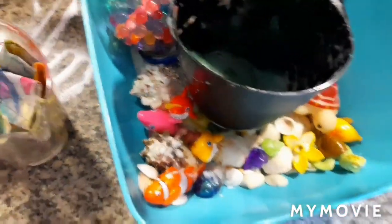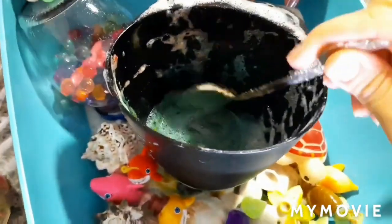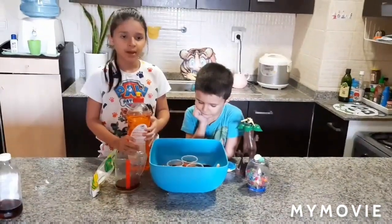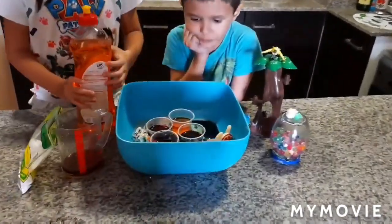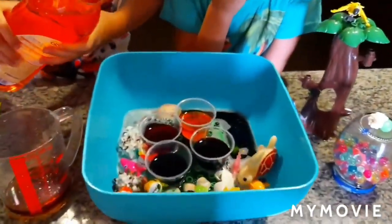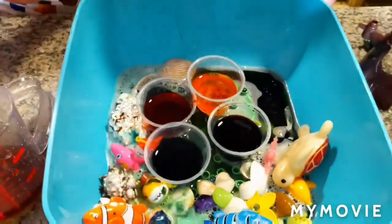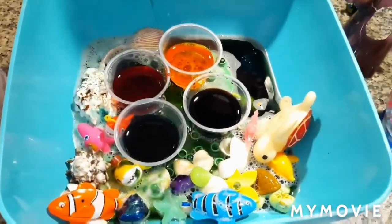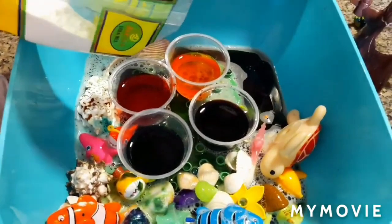Our rainbow. Well, it looks cute but it doesn't look like a rainbow to me. Let's try to make our rainbow colorful volcano. Colorful volcano! Now it's taking baking soda. I think that would be a bad idea. Enough, enough!